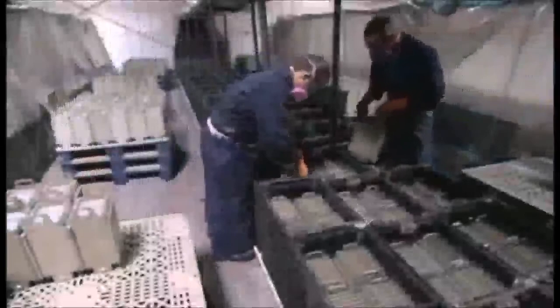Workers stack the plates in cases, alternating positive and negative, then drop them into tanks of sulphuric acid to charge. The lead oxide and acid in the paste store the power. After charging for 24 to 72 hours depending on the model, the plates go into a machine that washes them three times to remove acid residue, which if left would corrode the metal.